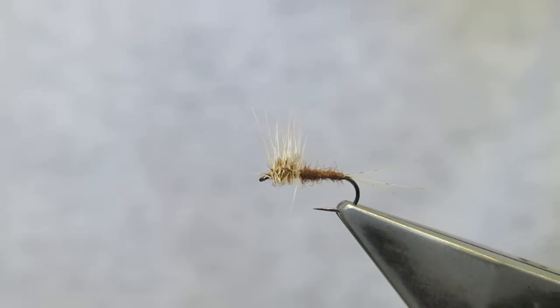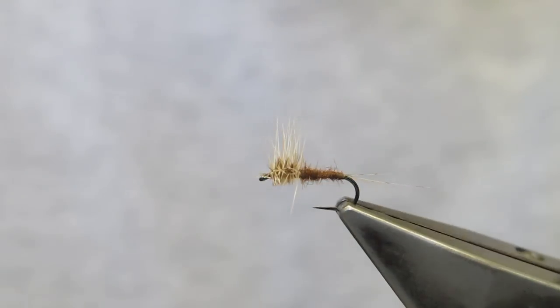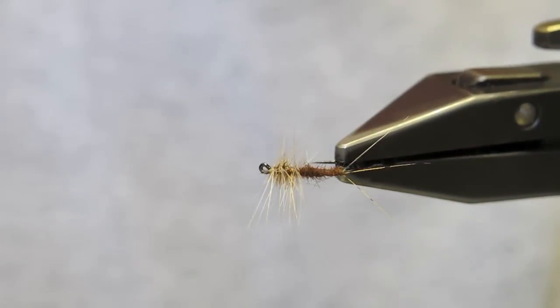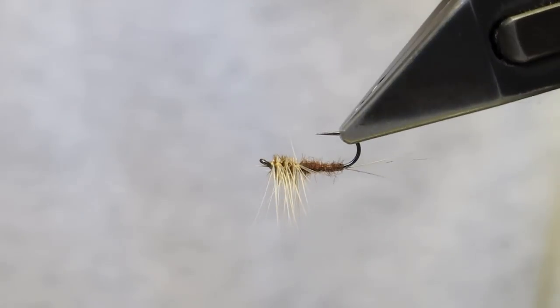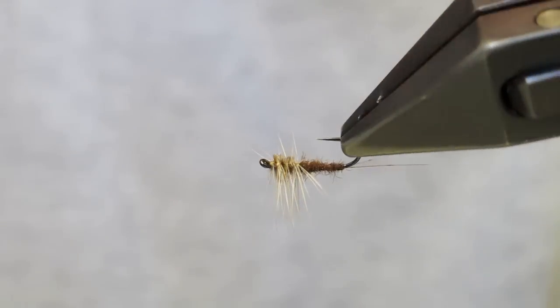And that completes the PMDS. We have a full hackle on the top, three split tails, a slender abdomen, and a flush outline at the bottom, so that there is a large area to rest in the film.